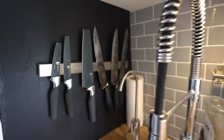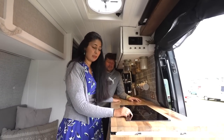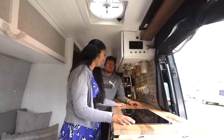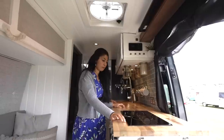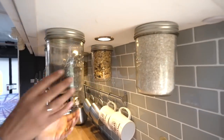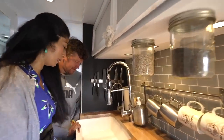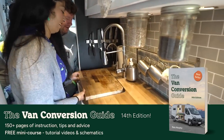The loveliest thing about the van, in my opinion, is my kitchen. We have an induction cooktop and also an electric oven because I do cook a lot. We have a solid walnut counter and we've got touch sensors on the lights, and then my favourite piece is my Belfast sink, which I know is a bit silly. It's heavy, but I really wanted it. Completely unnecessary, but it looks really nice.